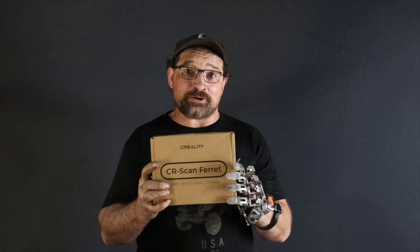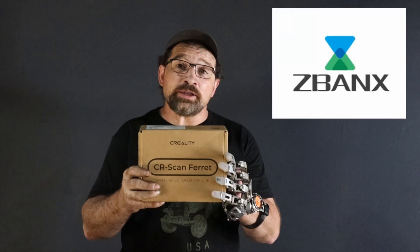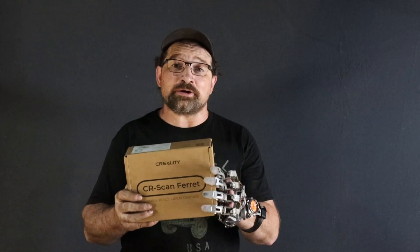The third and possibly most exciting thing I thought I'd share in this video is that today FedEx showed up and dropped off a Creality Ferret scanner. The company Z-Banks — product link in the description — was kind enough to send me this Creality scanner so that I might see if photogrammetry would be a reliable way to develop sockets without having to do the composite layup that I did for this device and showed in the other videos.